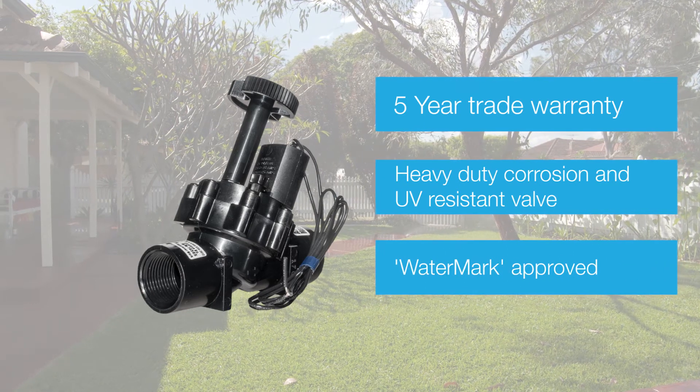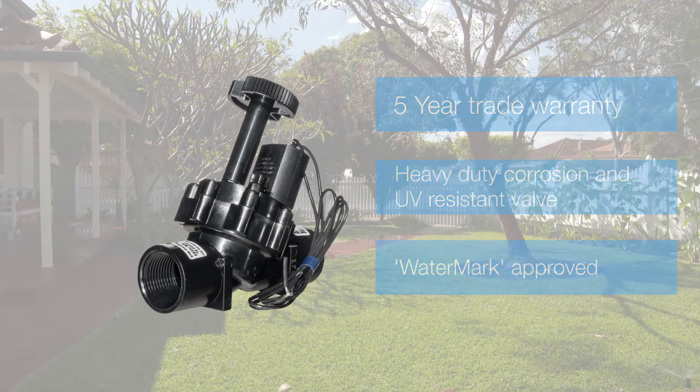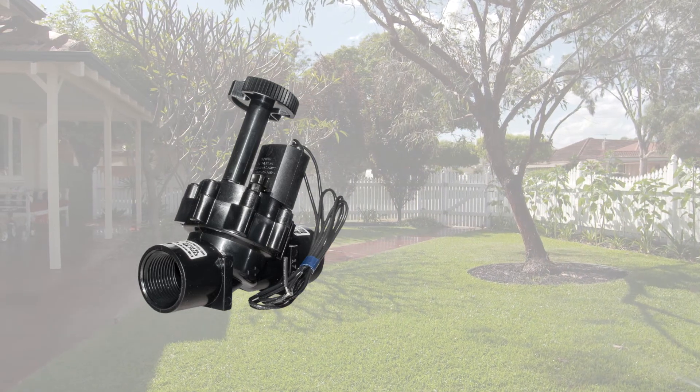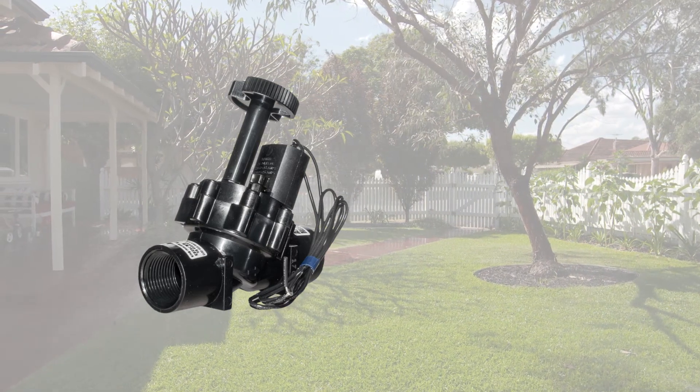The KR7001 has been awarded the plumbing industry's watermark, making it the only choice for connections to the mains water supply.